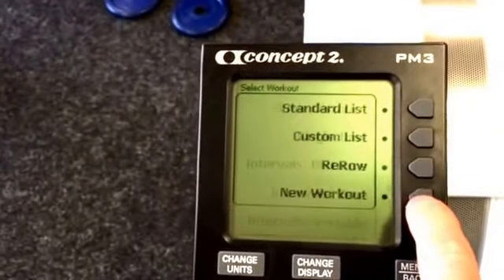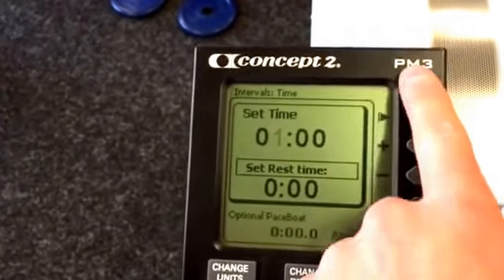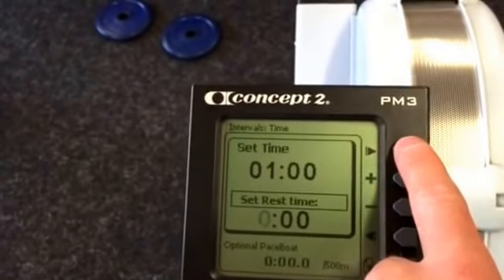Select workout, new workout — it's this screen again. Intervals by time would be if you wanted to say, I want you to work for a minute and have a minute recovery. It's the same setup — it's just working off time.